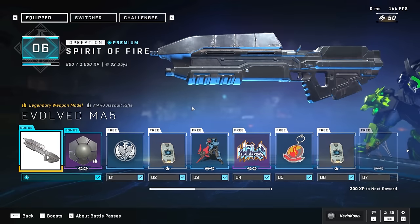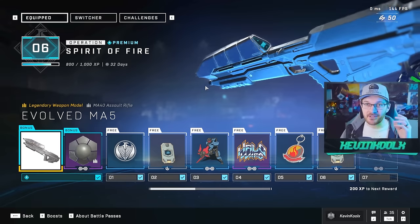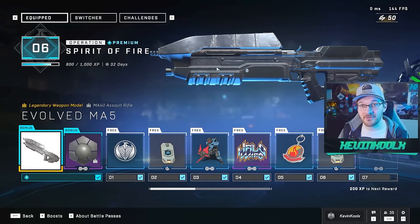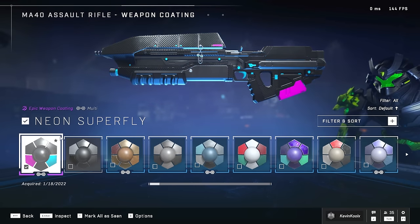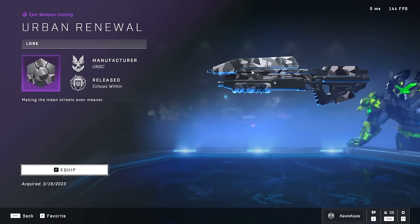You can buy into the premium version of the Operation Pass, and you do actually receive this MA5 Evolved Assault Rifle, which is absolutely amazing. I do wish it played more like the Combat Evolved Assault Rifle with the 60-round mag and the big bullet spread, but I understand it's just a weapon model — probably because the pipeline within Halo Infinite is pretty tough to work with. They really just had to make it as a skin rather than something that would actually benefit gameplay. But this still looks awesome, and it has a really cool feature: depending on the coating you use, it actually changes the color of the interface on the weapon.